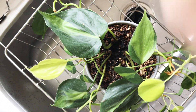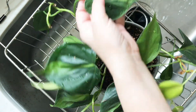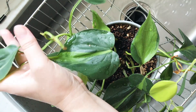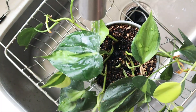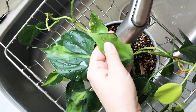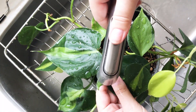Here's my philodendron Brazil. Because I do have a lot of plants that need distilled water, bringing them here to the sink, putting them in this wire rack, and rinsing them off — I can't do that for all of them. I have to go after them with spray bottles filled with distilled water, and it's a much different process. It's not quite as simple as this. So here's the Brazil — it is looking very leggy.